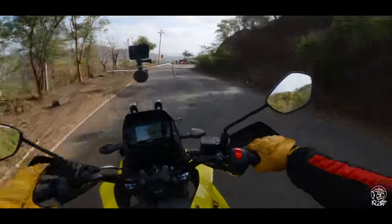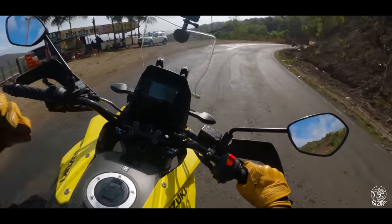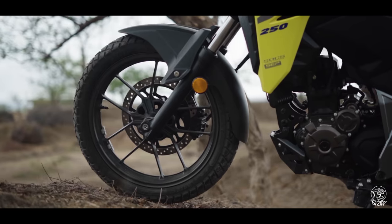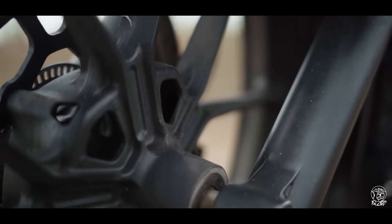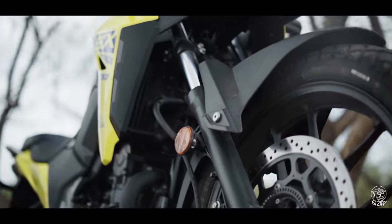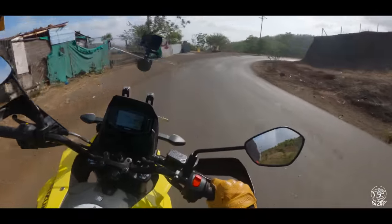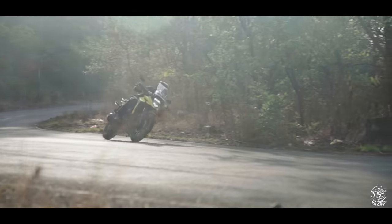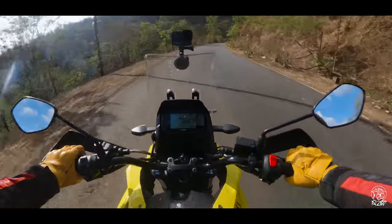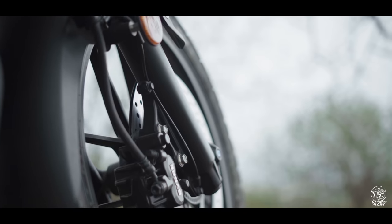But what you're losing out on is what I've always loved about the Gixxer and Gixxer SF — that solid front-end feel. With the 19-inch front wheel and softer front suspension setup, you cannot carry as much speed as on the Gixxer because you're not as well connected, even though you have a lot more cornering clearance at your disposal. And when it comes to braking, I don't think you can brake as hard as you can on the Gixxer.